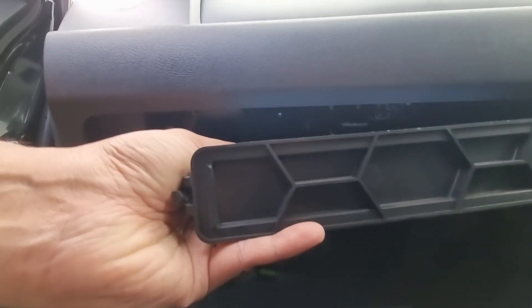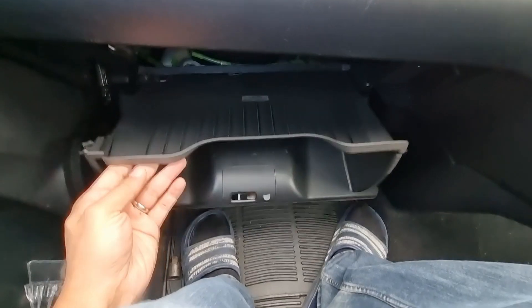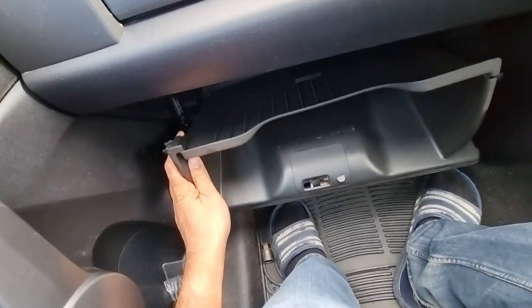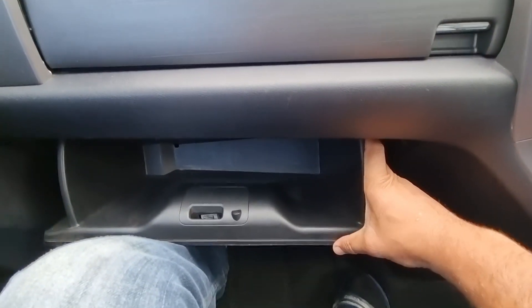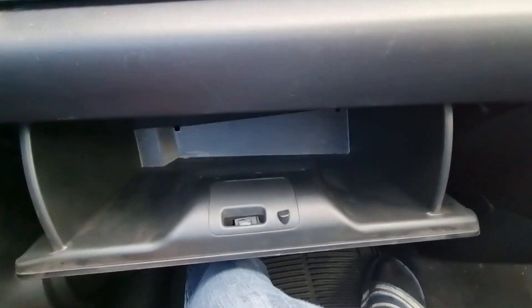Slide that cabin filter back in. The glove compartment goes back by squeezing the sides — I have to do one at a time because I only have one hand with the other filming. And then don't forget to reattach this latch. The latch has a latching point on the glove box — you just need to point that and push it in. Push it up there.